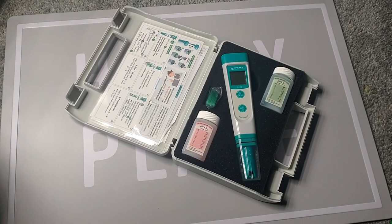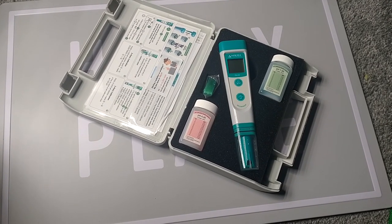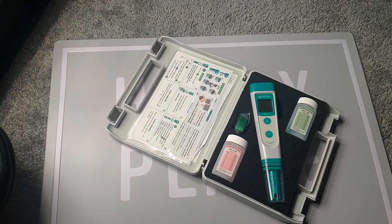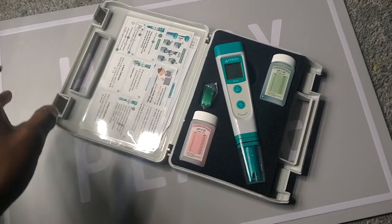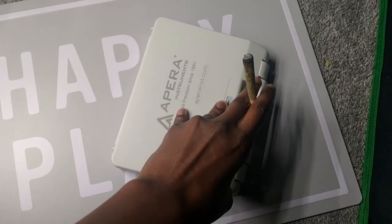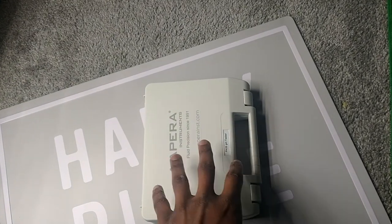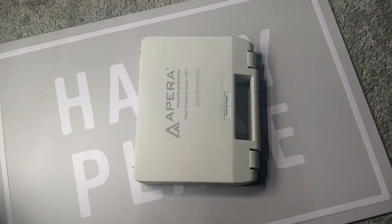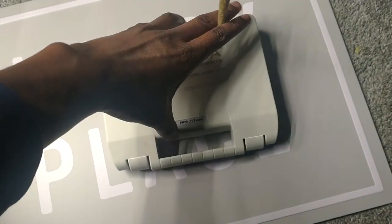I just wanted to do a quick video and kind of do a product review or a product showcase — highlight the actual product that I'm using. I'm going to try to start doing this a little bit more. Hope everybody's doing good. I am live from the greenhouse, we're in our happy place, and I want to let you guys know about the pH pen that I use.